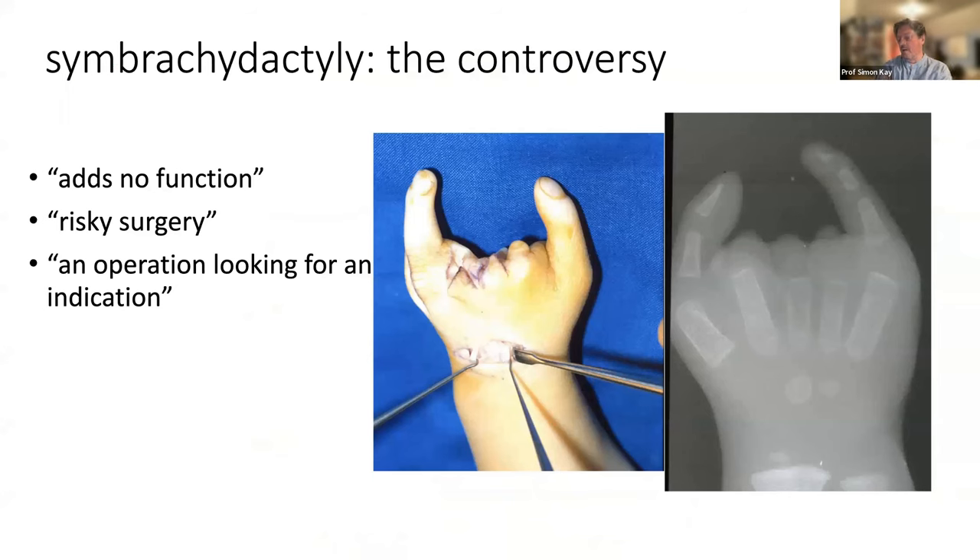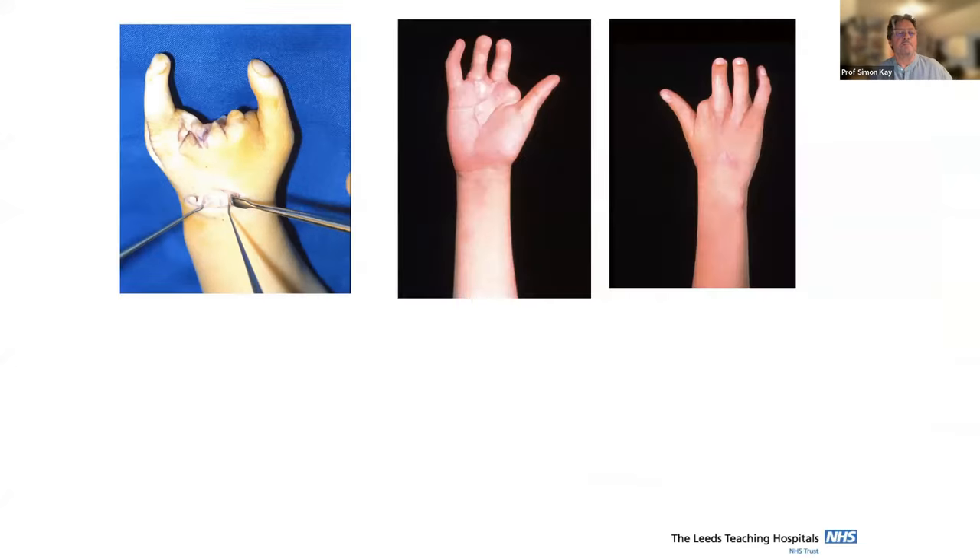I was widely criticized for doing microvascular toe transfers in cases like this — the argument being that they already have a thumb and a fifth finger and therefore a useful prehensile hand. But it's a very weird hand, and the argument that 'you add no function' ignores the function of appearance. Controversial, I know, but based on our experience I felt the likelihood of getting useful digits was quite high, so we went ahead.